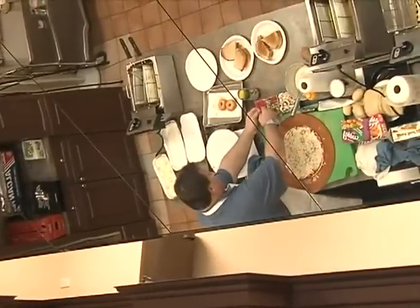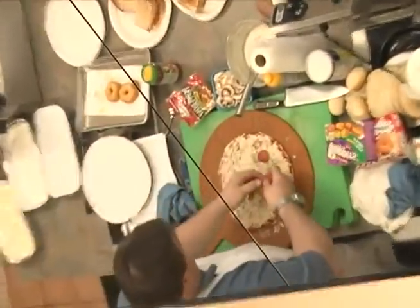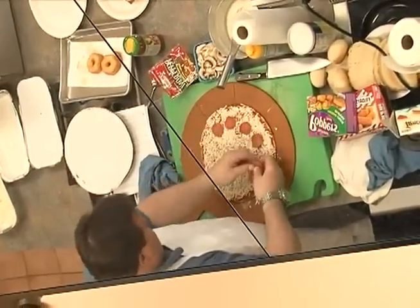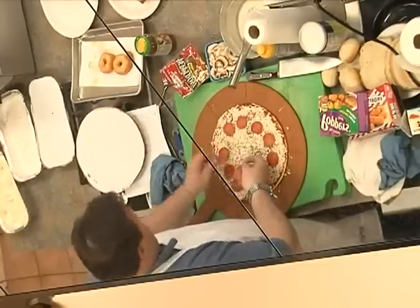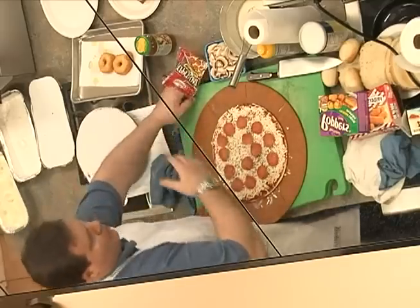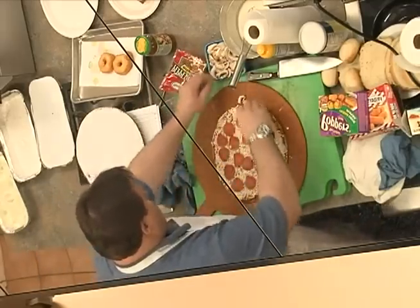Put a little pepperoni or something on there. I just bought this out of the fresh case over at the Woodlake Market — could be a good product idea for the future.